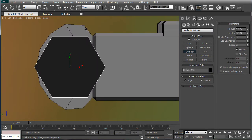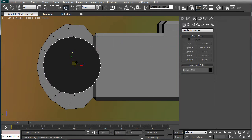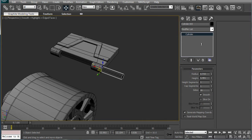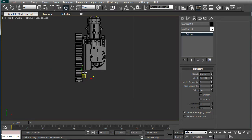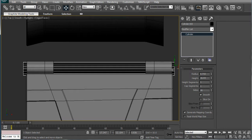This cylinder right on the side — give it 12 segments, actually 16. There's going to be a lot of these. Increase the height by a lot — okay, not that much. Bring it over. What we want is to just poke out on either side, so we'll go to the top here.